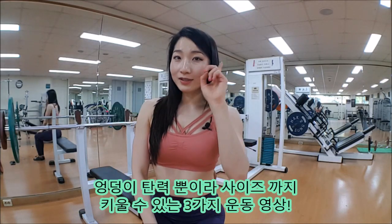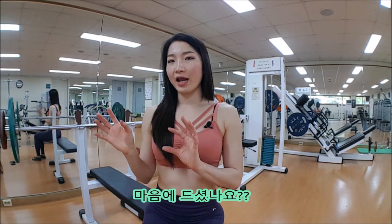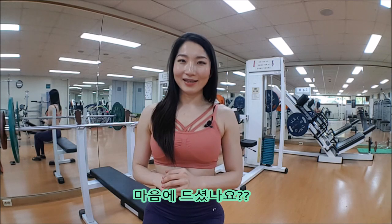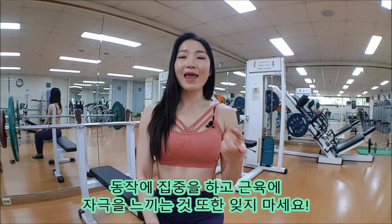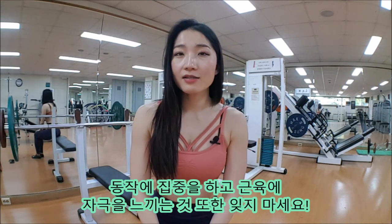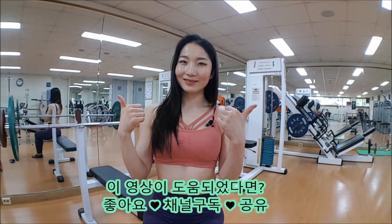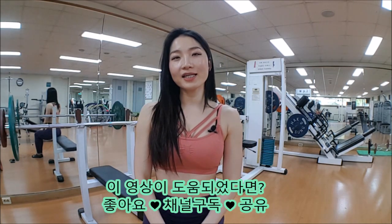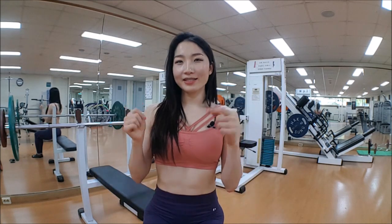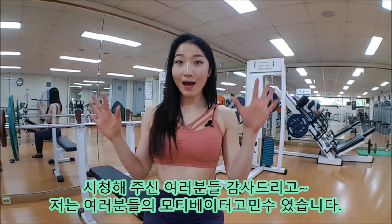Okay guys, so that's three challenging exercises for you to engage your glutes, build strength, and tone your booty. Focus on your movements and what you feel when you do them. If you have any questions, let me know in the comments below, and don't forget to like and subscribe to my channel. Thank you for watching — stay active and be happy, bye!